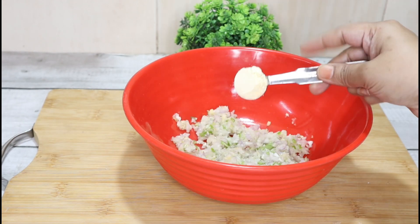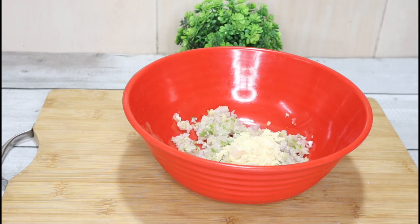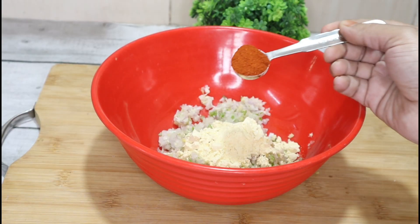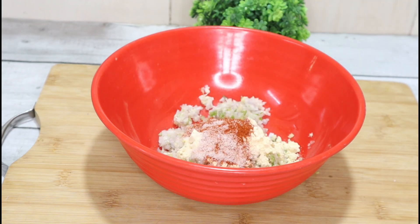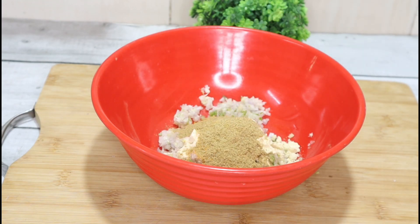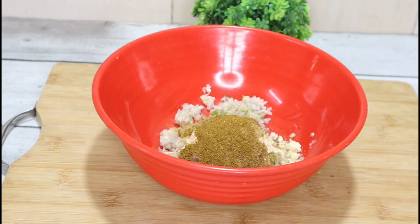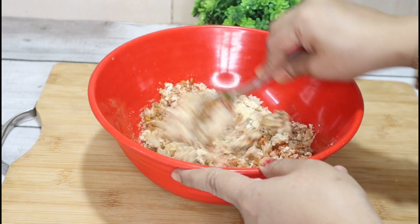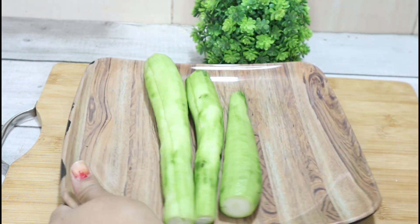We will combine the stuffing. We will add kitchen king masala, one pinch of hing — if the hing is strong then take a small pinch, and if it is normal then you can take one full pinch. We will mix all the things well so the stuffing is ready.